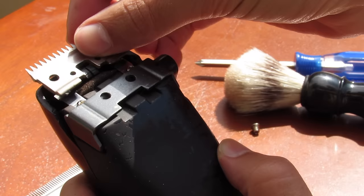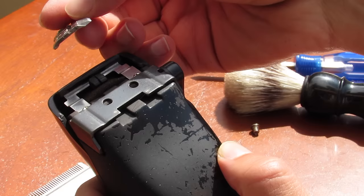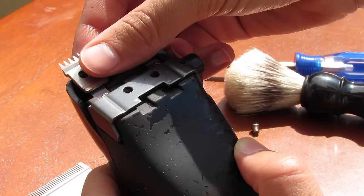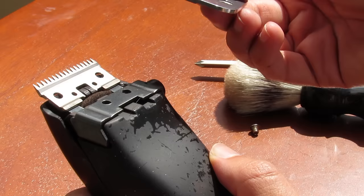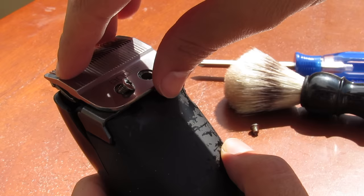Now we're just going to go ahead and put the blades back as they were. Notice how I'm putting it back — the curved side here for this lower blade is on the bottom. I'm going to turn it over, the curved side is on the bottom, and just kind of press it into place. Then I'm going to take the bigger blade — the curved part is on top. Just match it up with the same holes as before, place the screws in there, making sure you're not dropping your blade or chipping anything.